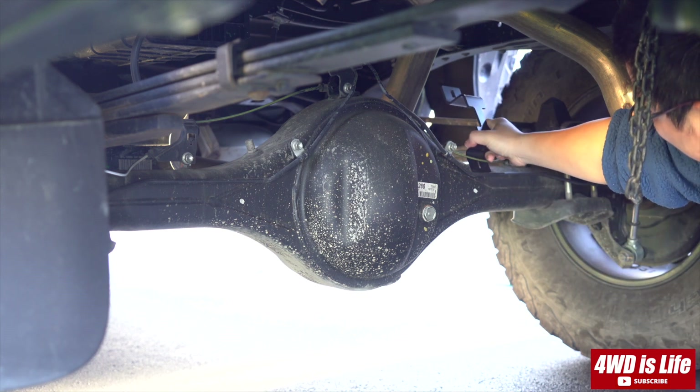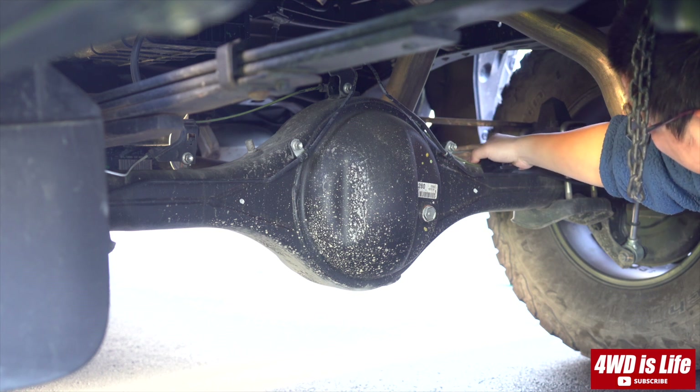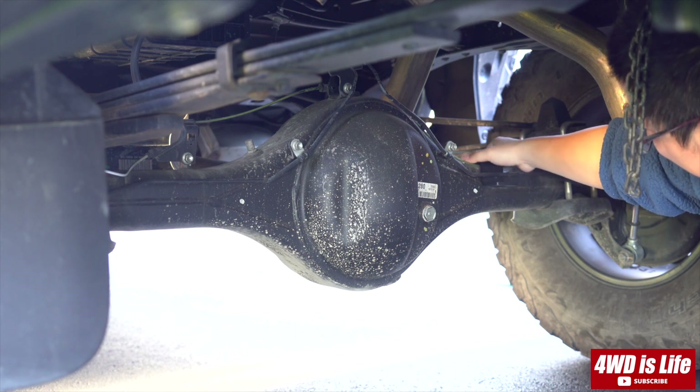Hi everyone, welcome back to 4WD's Life. In this episode, I'm going to show you how I installed my RCI Rear Differential Skid Plate.